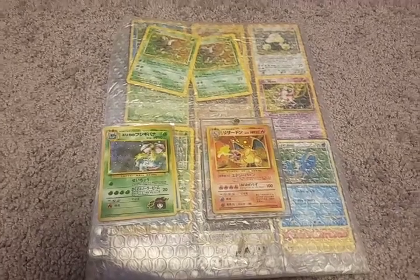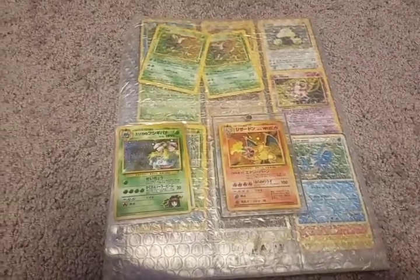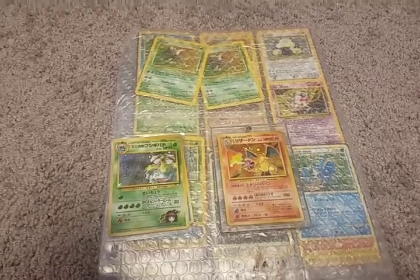What's going on everybody? Almost Counts Collectibles here and we're going to be doing a quick Pokemon card collection opening video.